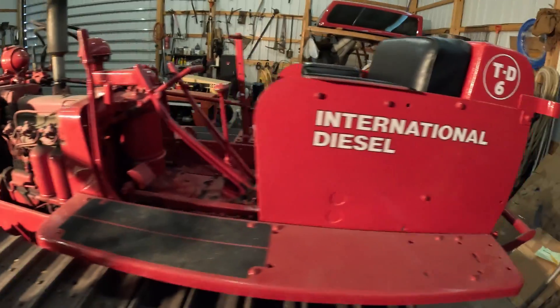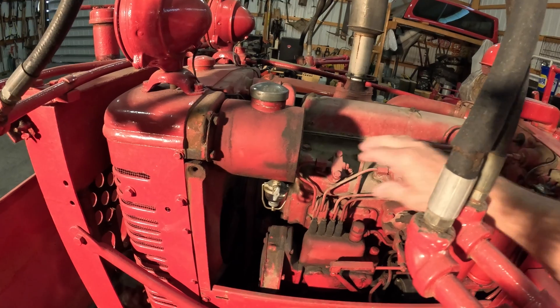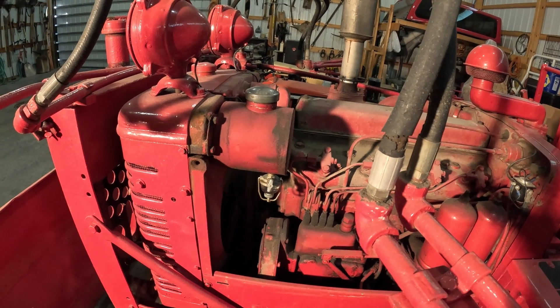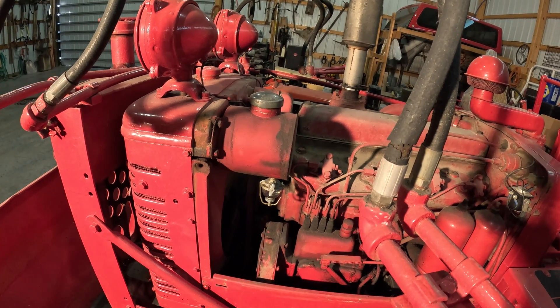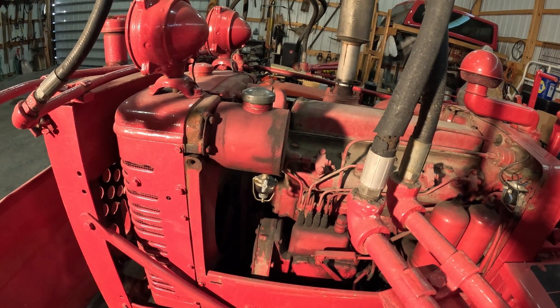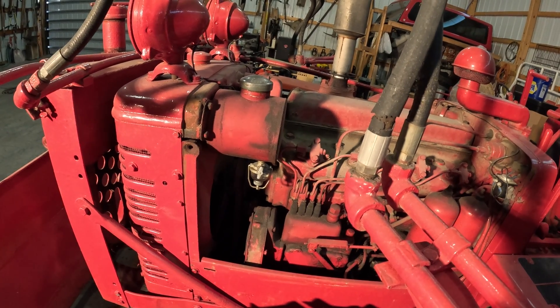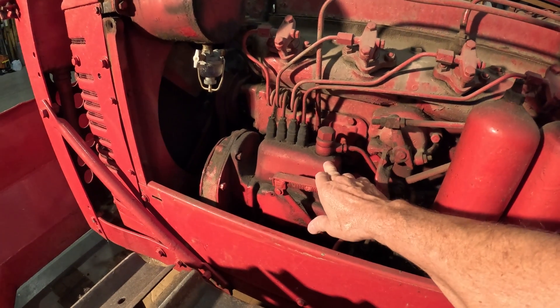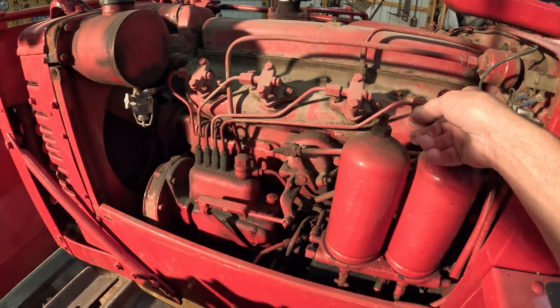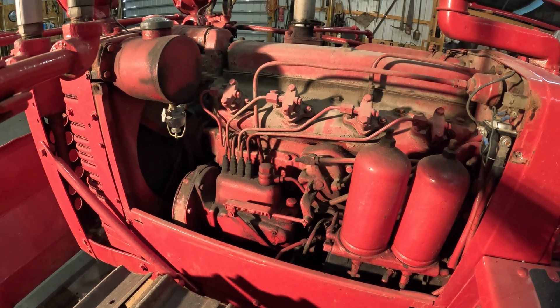Starting at the back, this is the fuel tank for the diesel, and up here is the fuel tank for the gasoline — only meant to start the engine. I've had people ask over the years if you could run this machine on gas and actually use it. The answer is no. It has very low power; you can get the machine to move a little bit and that's about it. On this side of the engine you can see the injector pump and the four injectors. This is an inline four-cylinder.